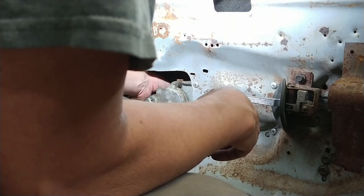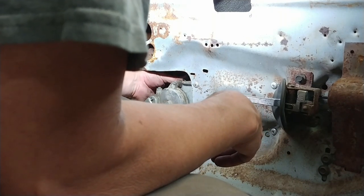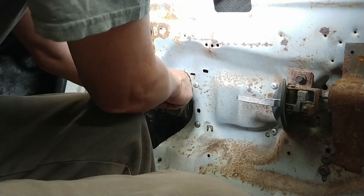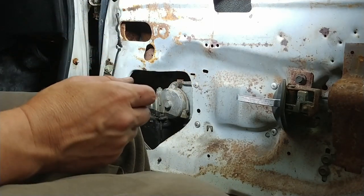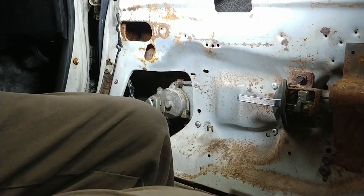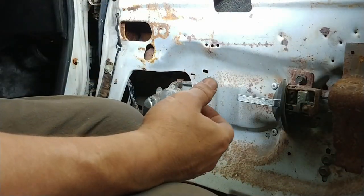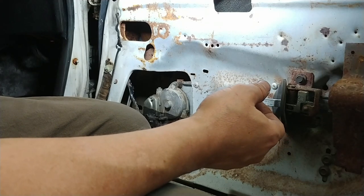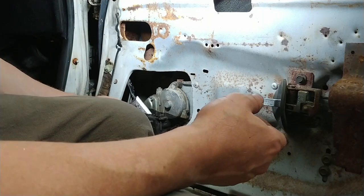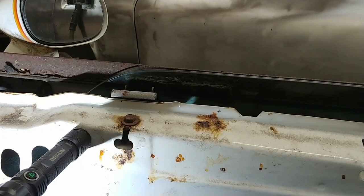Double-checking all three bolts — tight, tight, and tight. Now I'll take out the screwdriver prop. There was a little bit of pressure on it meaning the glass did drop some, which confirms it's a good idea to keep it propped while doing this. Let's see what happens when we test it — oh, that's 100% better!